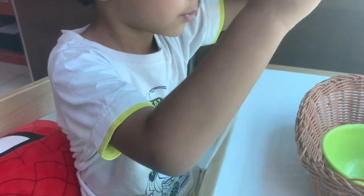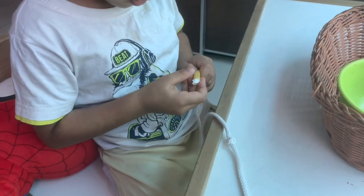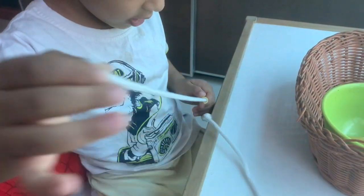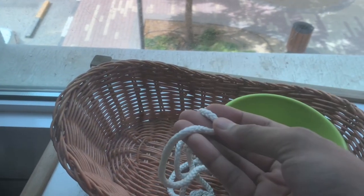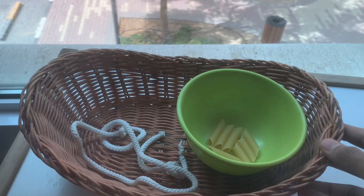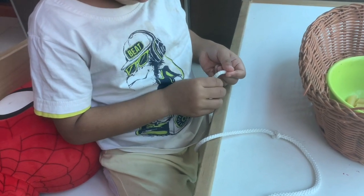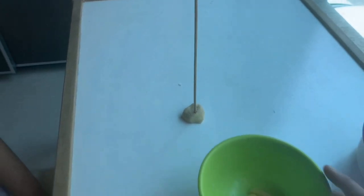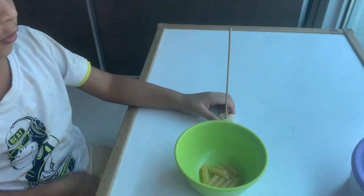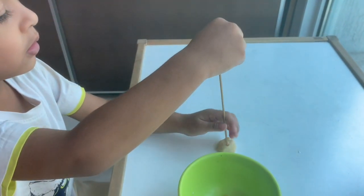The next one is a threading activity, which is a great practical life activity for building concentration and hand-eye coordination, and also for fine motor development — specifically the pincer grasp. It covers almost all the skills that the child will later need for writing. Set a tray or basket with some pasta and a thick thread or rope to string onto. You can choose pasta of different shapes and colors to keep this activity inviting. For younger kids who haven't yet developed enough hand-eye coordination, just take a skewer, insert it into a small bit of play-doh, and show them how to put the pasta through the skewer.